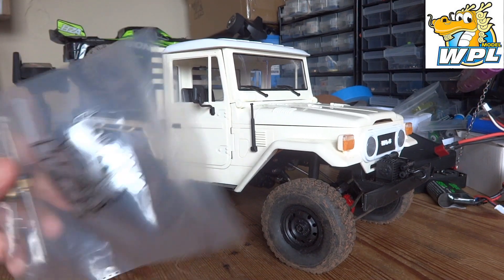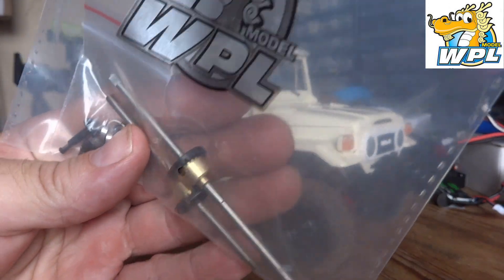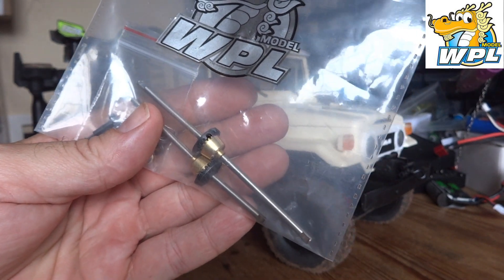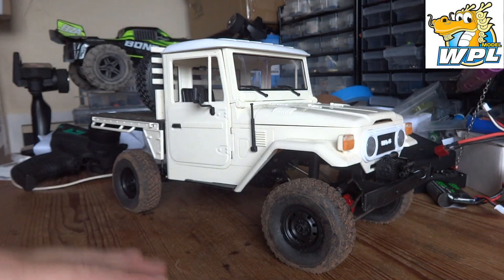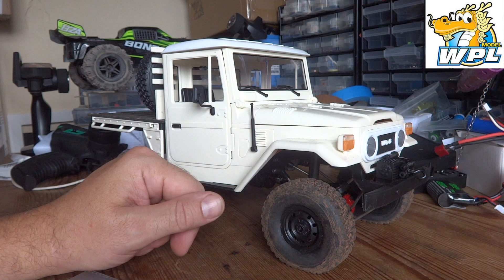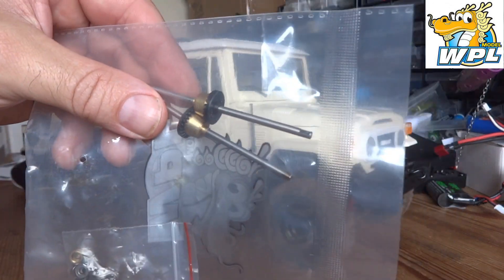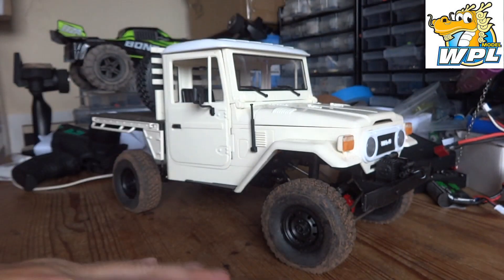Now then, in today's video WPL have sent us these — they are proper little differentials to convert the solid axles in the kits to a proper differential. So if you weren't a particularly off-road orientated WPL fan, you can bang these in and they'll be much better on pavement and tarmac. That's basically what we're going to do today.